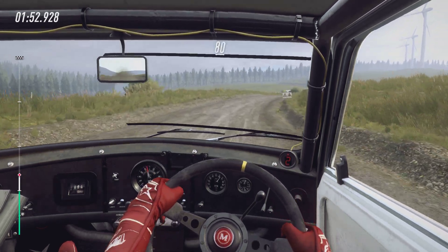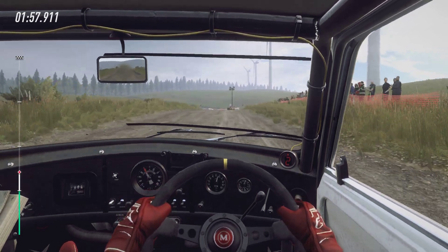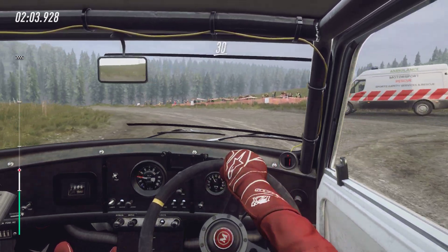Slow, 80, turn unseen hairpin left. Opens long of a crest. 30, 30.